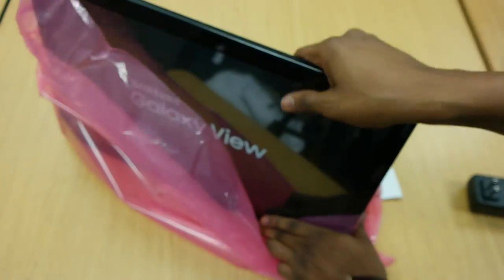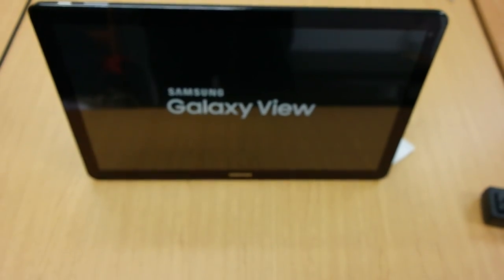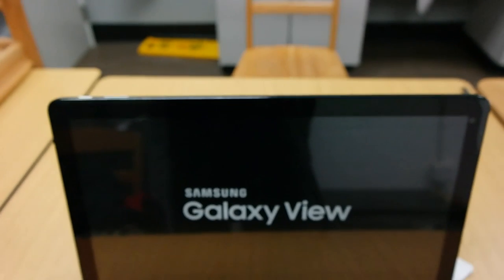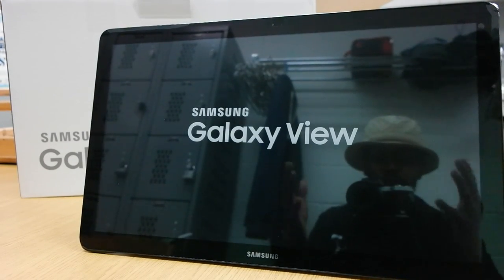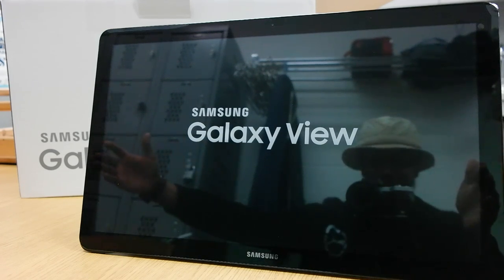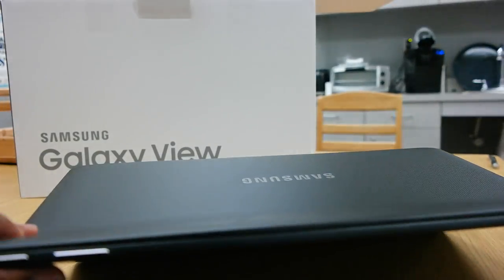As you take it out of the wrap — wow. Honestly all I can say is wow. I'm gonna try to move the camera down a little bit. I've never seen anything like this before. Wow. There it is in all of its massiveness — from here to there. That's insane. Let's check it out a little bit more.